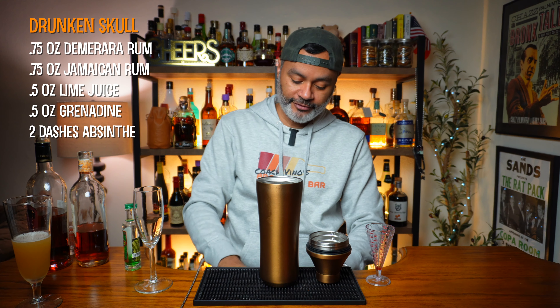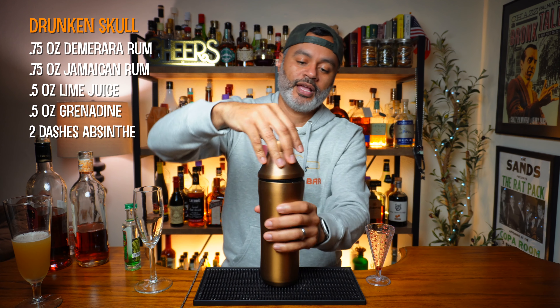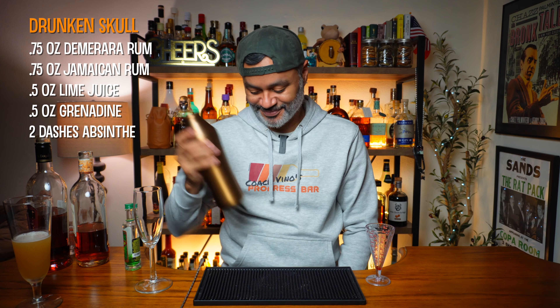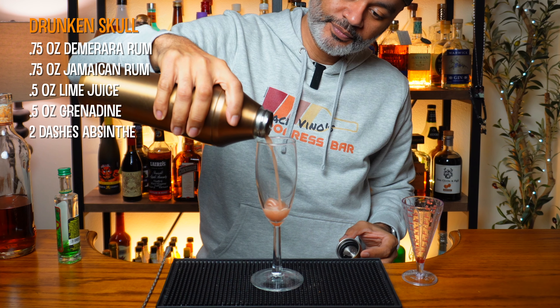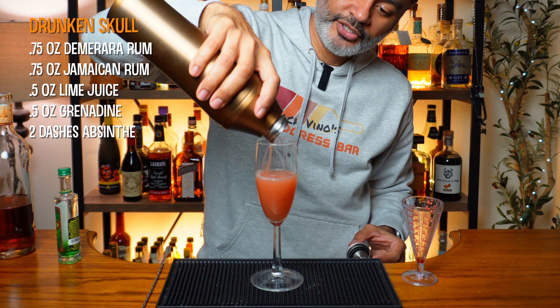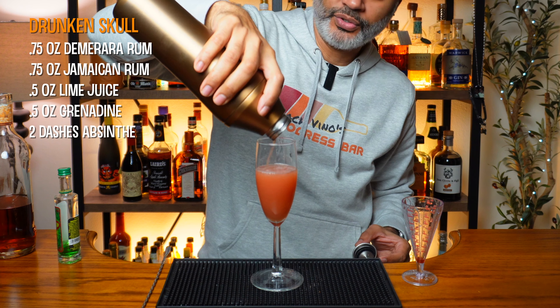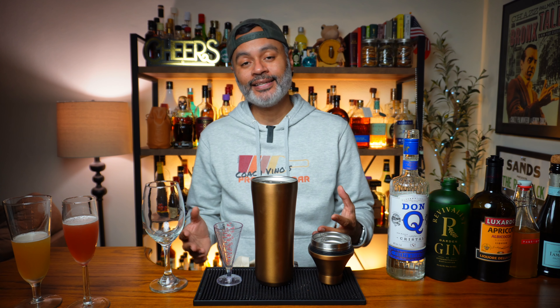We're going to go ahead and shake that up again for about 10 to 15 seconds, and then pour it into a flute. It's got some pretty color — gorgeous looking cocktail. Once again, like I said with the first cocktail, I'm going to pour all of the sparkling wine in at the end of the video so I don't lose any of the suds. I want everything to be fresh and bright and effervescent. There it is — our halfway-done Drunken Skull.